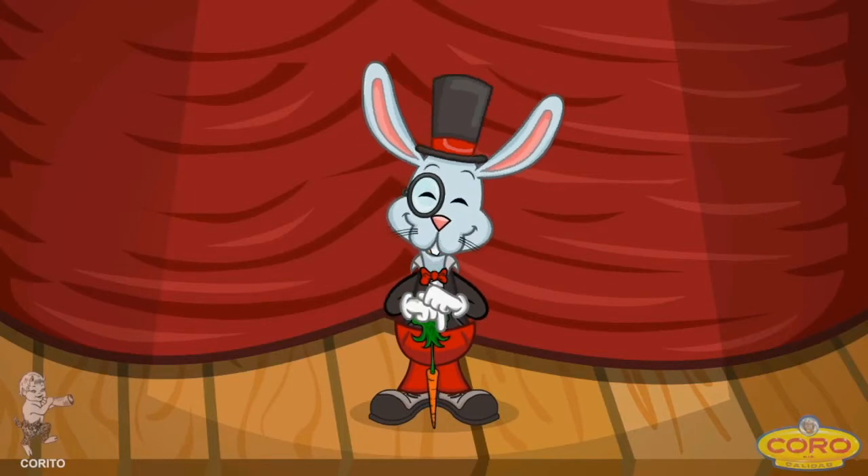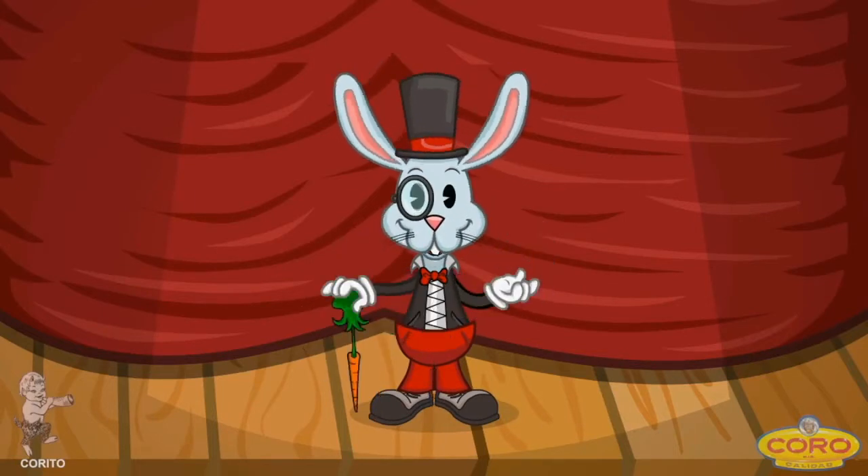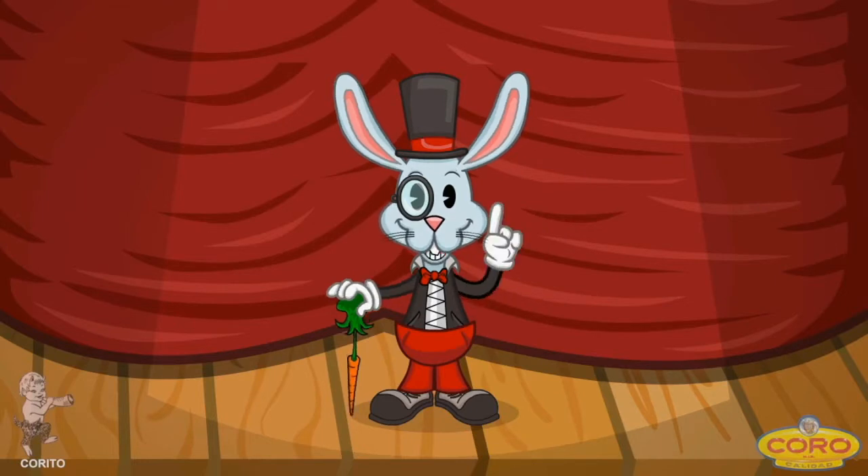Hi, friends! I'm Johnny Lashes, everybody's best pal, and I want to teach you all a super easy way to multiply.